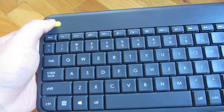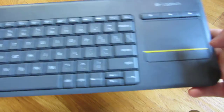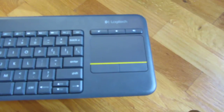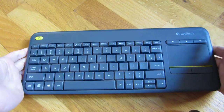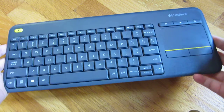Up here there's a mouse toggle for left-handed and right-handed buttons for the touchpad itself. The touchpad is 3 inches wide. Overall this is a fairly large keyboard, so it's not all that compact.